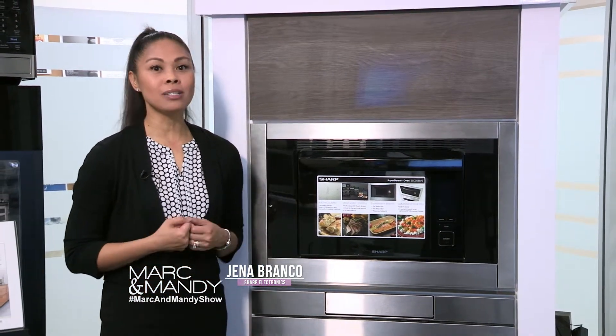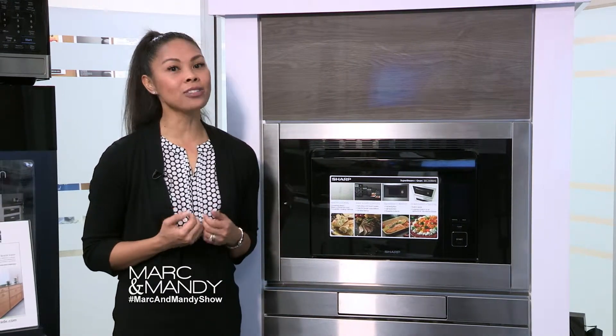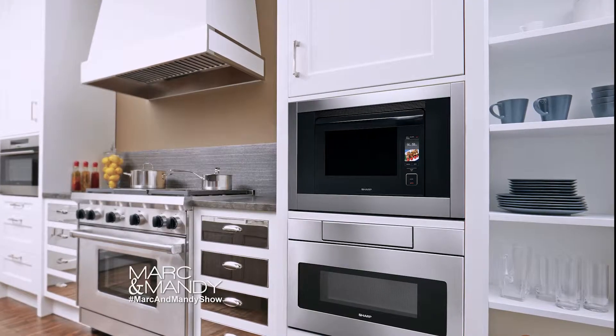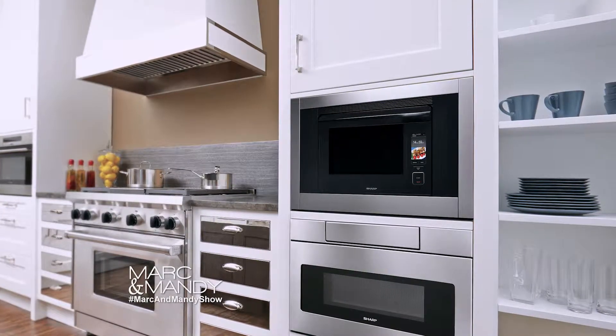This stylish built-in appliance is three ovens in one, combining steam, convection, and superheated steam all in one. The superheated steam function heats the water to 485 degrees Fahrenheit, where it turns to gas,